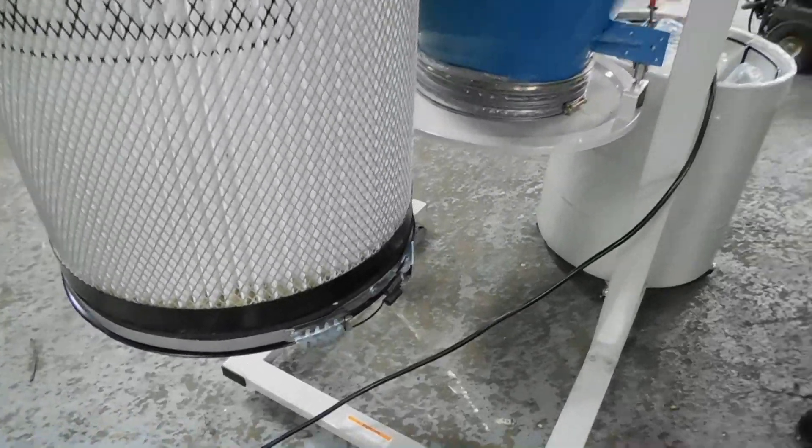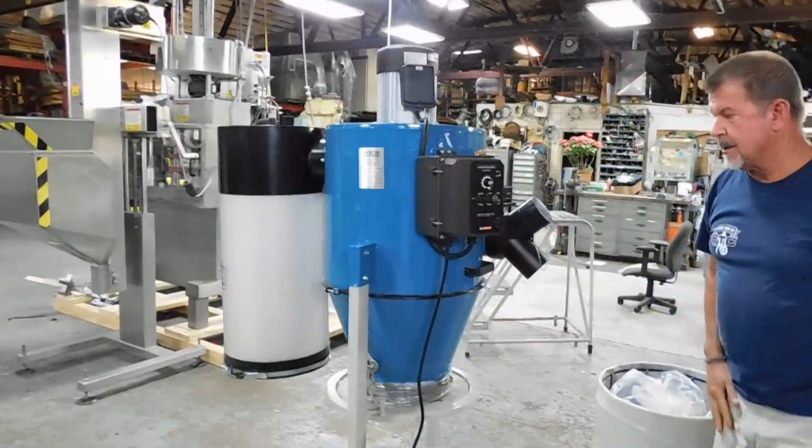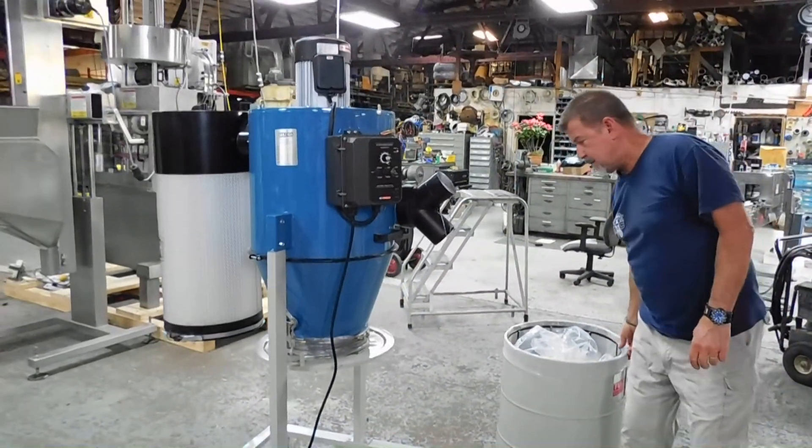It's painted steel construction, as you can see. It is portable — it's a beautiful little unit. And it's in our stock under our dust line.